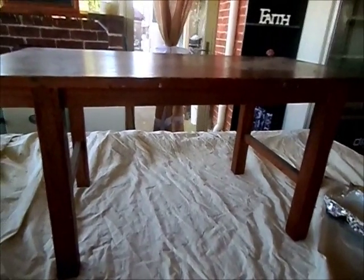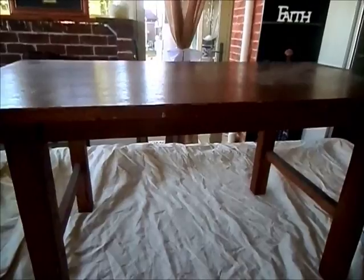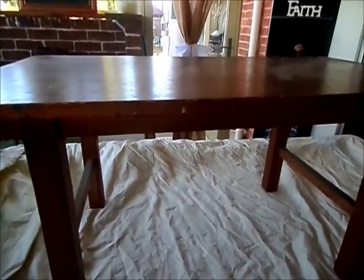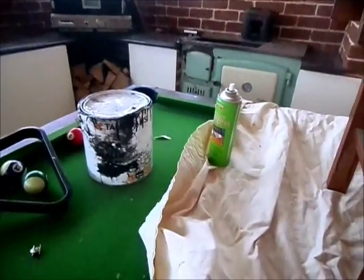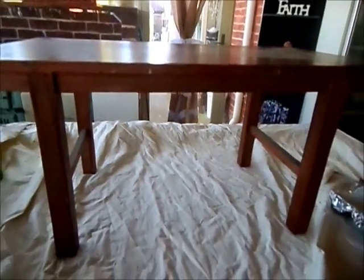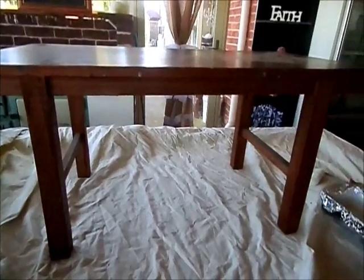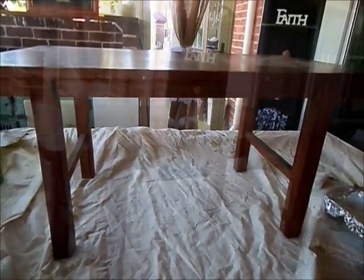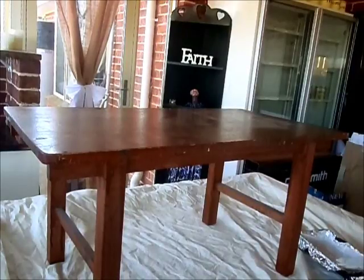My aim today is to first coat the entire project in the Lambs Wool chalk paint. I'm going to keep the legs in the Lambs Wool color, but on the top I'll use the chalk paint as a base coat and then use an old Taubmans paint in black. The best thing about chalk paint is that there's no priming involved whatsoever — you can just grab your project and start painting straight over the top. I'll be using a small roller today as I find it gives a more professional finish.